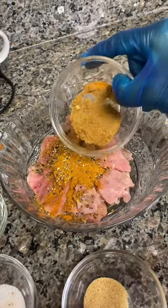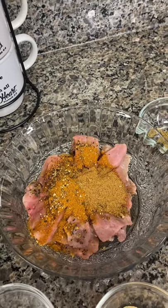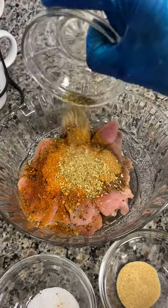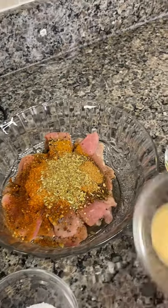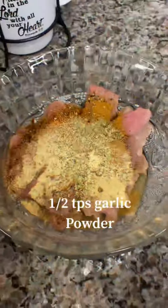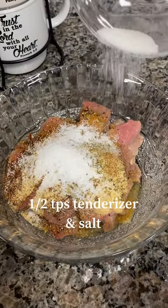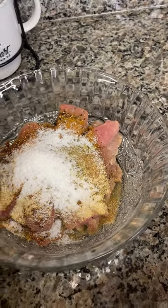Next, one teaspoon of garlic scallion, one teaspoon of Old Bay seasoning, one teaspoon of oregano, half teaspoon of garlic powder, half teaspoon of tenderizer, and salt with flavor enhancer.